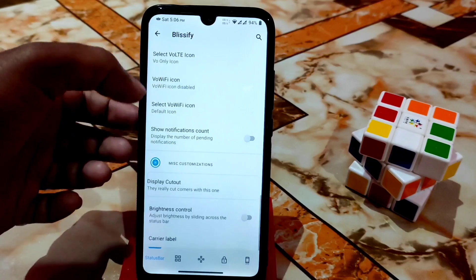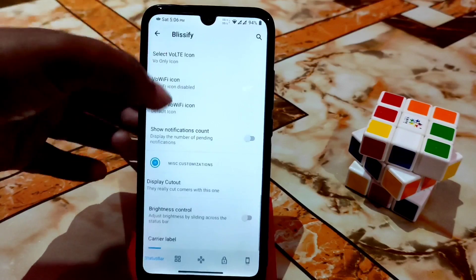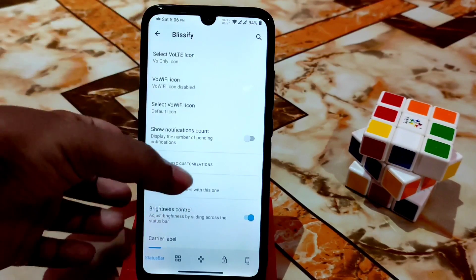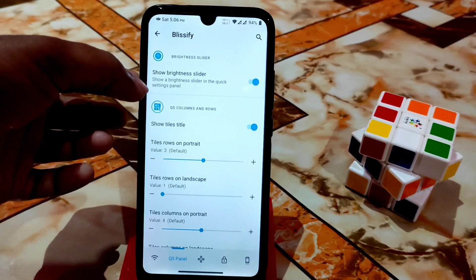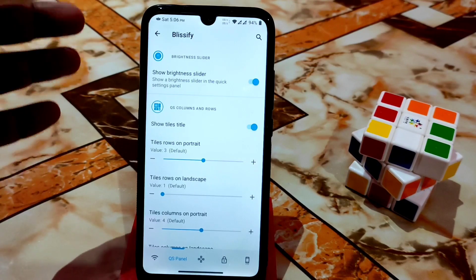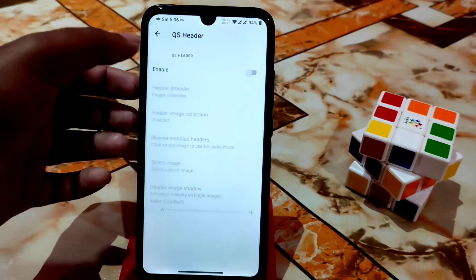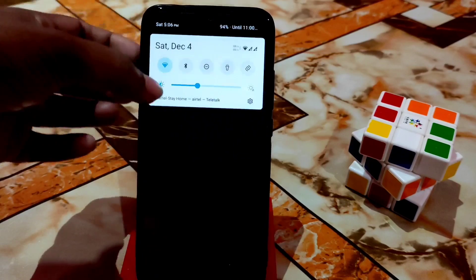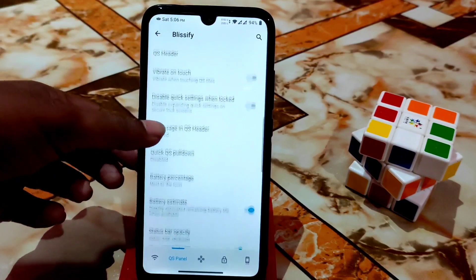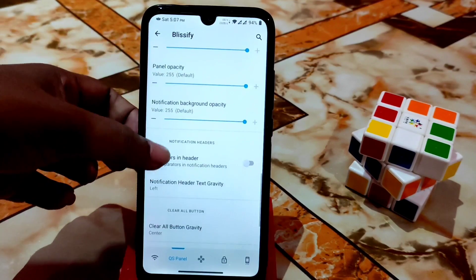There's a brightness control option to adjust brightness by sliding across the status bar. You can show the brightness slider and change QS tile rows and columns in portrait or landscape mode. The QS header can be enabled as well. Battery estimate, percentage — every single customization is available.